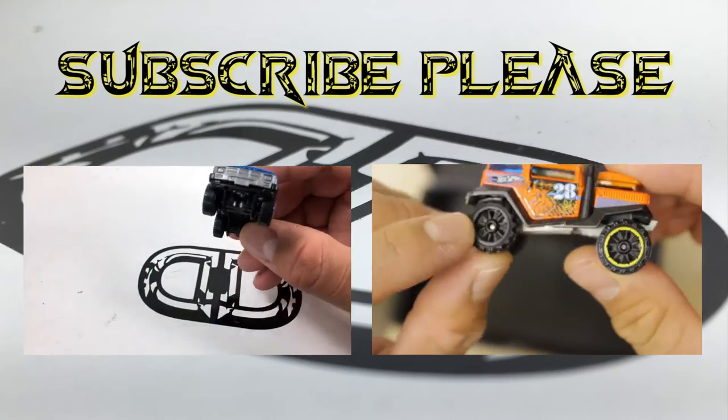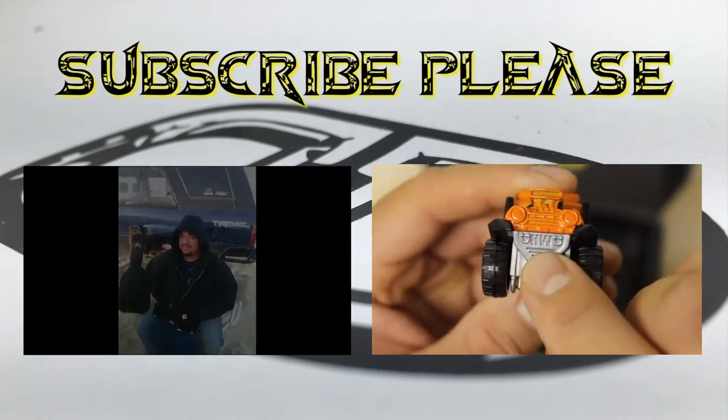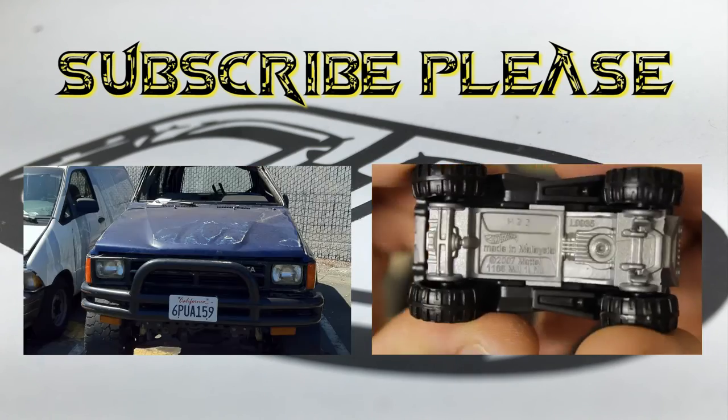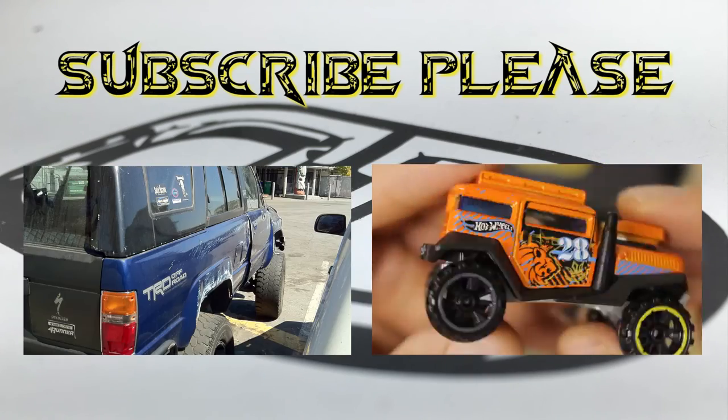For the previous upload, click the video on the left. And to see Nick's pick of the week, click the video on the right. Don't forget to hit that like button, comment, and subscribe. Thanks for watching!